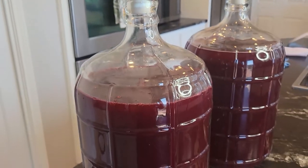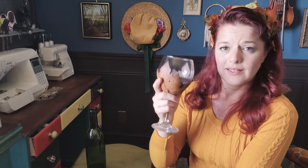Now we wait for six months, or in my timeline, it's going to be about February before we bottle this. I will update this playlist, and in the meantime I'm going to enjoy last year's wine. Drink responsibly, and I will see you next time.